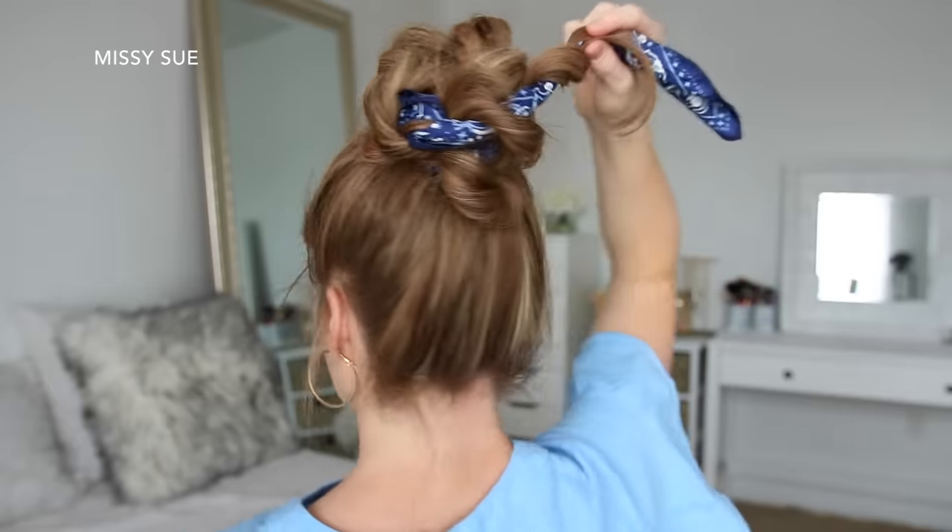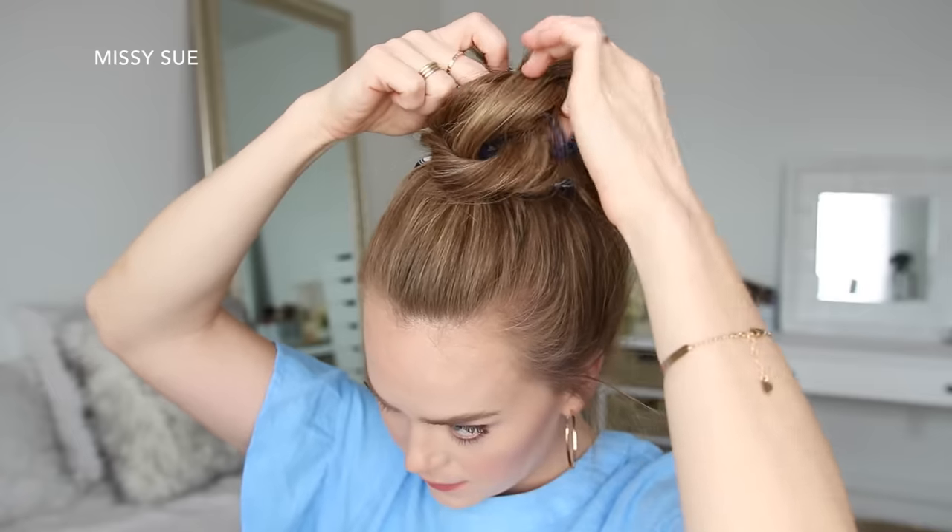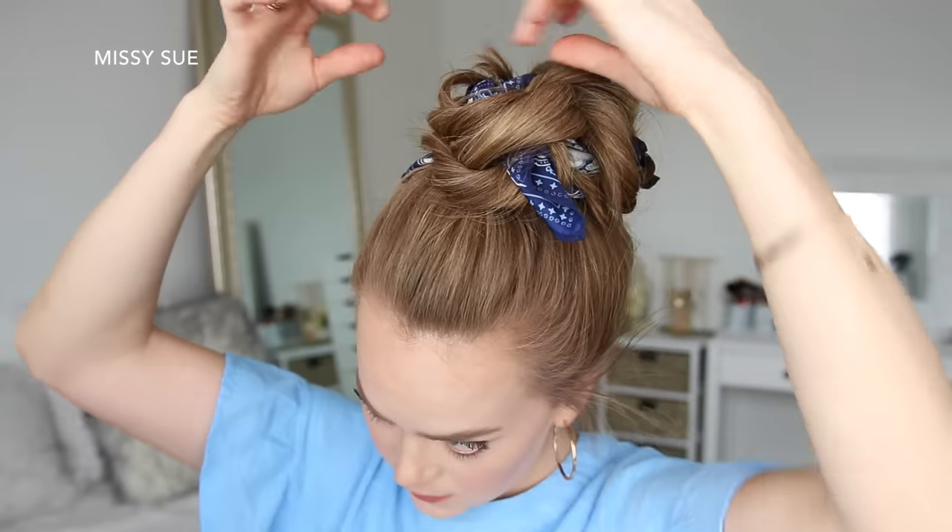As you wrap and pin the hair, you can pull on different sections of the braid to make the bun bigger, and you just want to make sure to maintain a sense of symmetry as you're wrapping and pinning the hair.